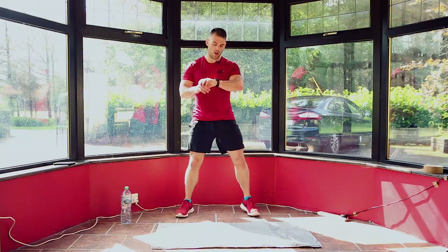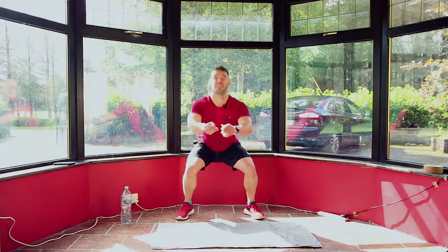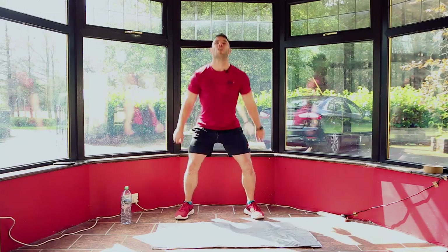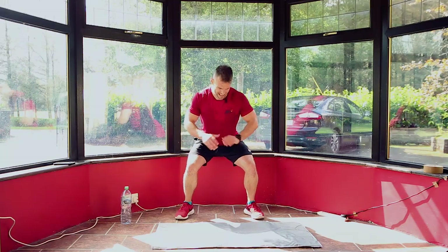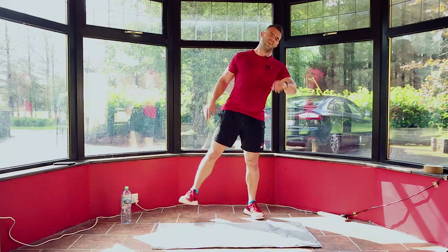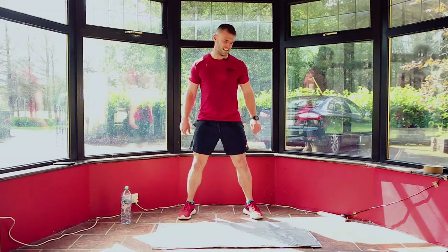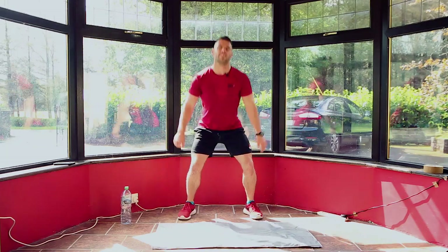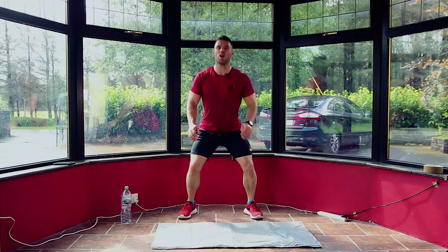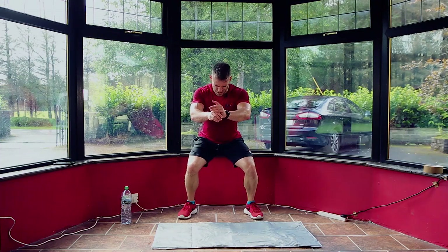1 minute to go. 3, 2, 1 — back in. Last minute: 20 seconds on, 10 seconds off. Keep it going — don't worry about the burn in your legs, that will go soon. You're on the home stretch. 5, 4, 3, 2, 1 — hold, 10 seconds: 9, 8, 7, 6, 5, 4, 3, 2, 1 — shake them out. Last 30 seconds, finish it strong. 10 seconds — keep going. 10, 9, 8, 7, 6, 5, 4, 3, 2, 1 — hold. 10, 9, 8, 7, 6, 5, 4, 3, 2, 1.